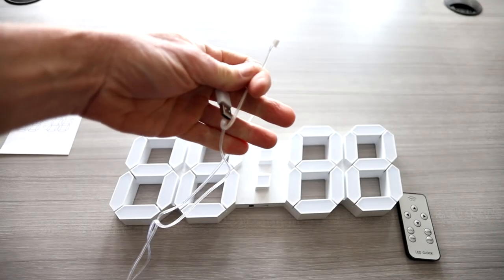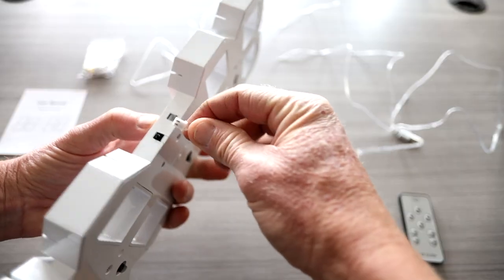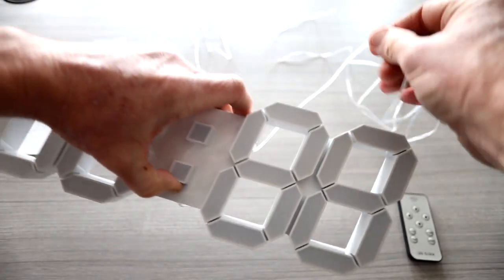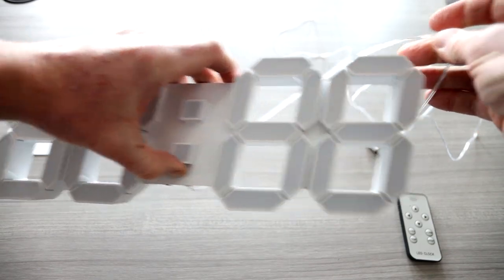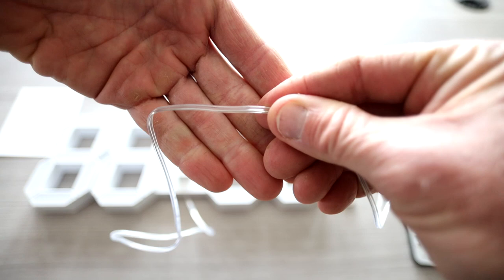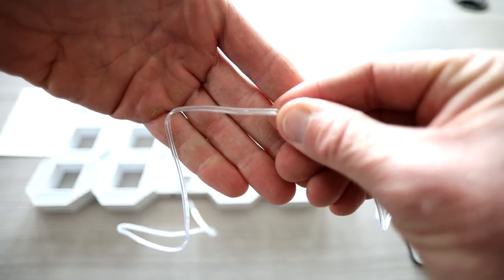If you are wondering, that cord length is super long — I'm gonna estimate eight to ten feet. You plug this in the bottom of it here, and then you could do a nice cord management. This is a clear power cable, so that's gonna be nice for cord management as well, so you can't really see it.